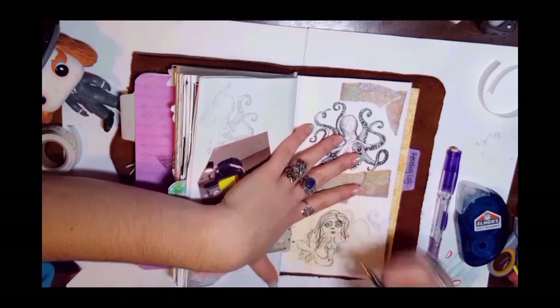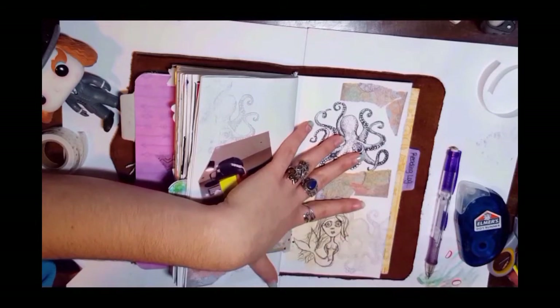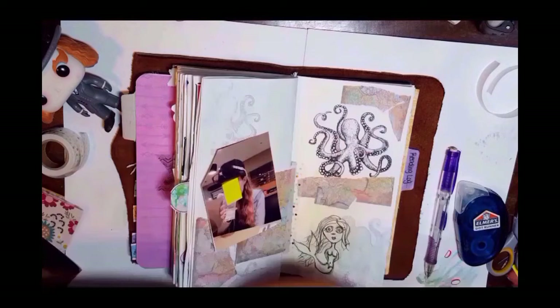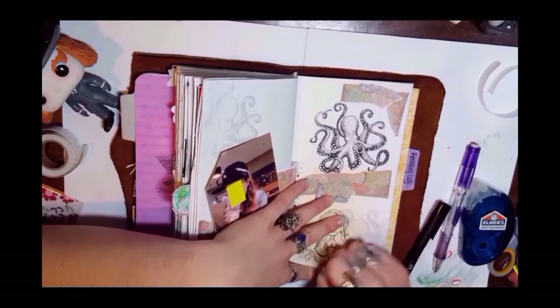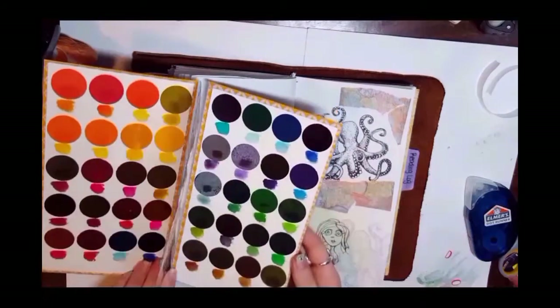Now I'm just outlining her with my Faber-Castell Pit pens — this is the one with the small nib. I think the small and the brush are my two favorites.